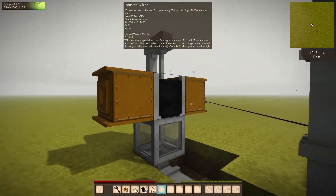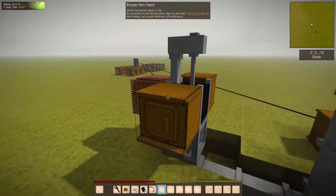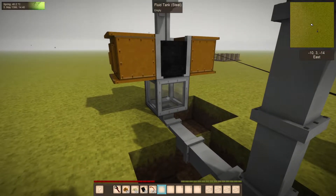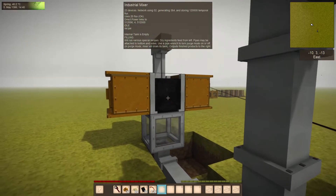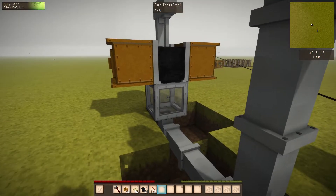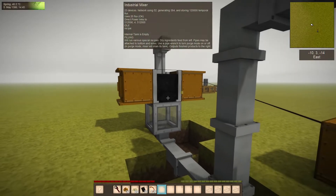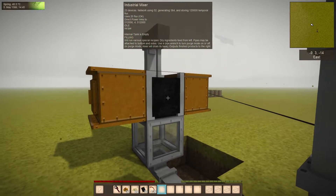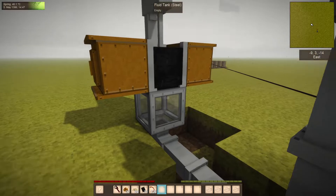The mixer object has had some changes over the last few versions. You're going to want to have a fluid tank underneath it to take out either stuff that you've piped in for a recipe, or the results of the recipe.